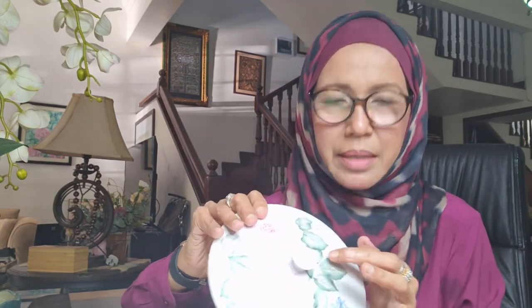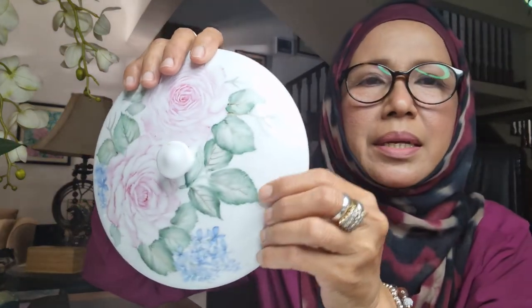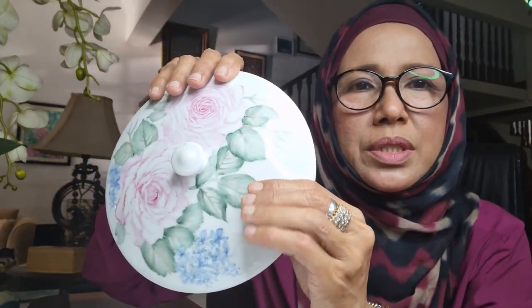What we need to do now is to plan our painting so that there is a tone — supaya bunga-bunga kita ni akan nampak, macam daun ni akan nampak ada nada — there is a tone into it.